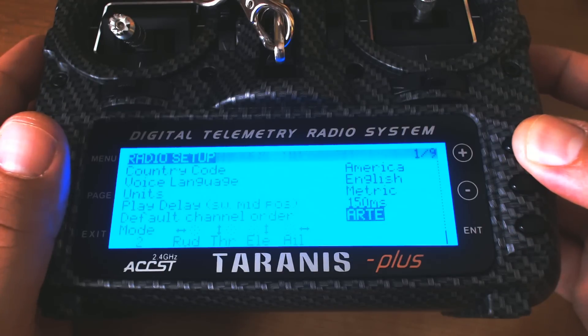I'm going to adjust the default channel order to match the default for Betaflight, so that when I set up new models in Betaflight I don't have to adjust the channel order. The Taranis will already be set to the channel order that Betaflight expects.